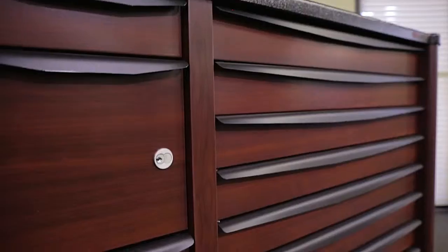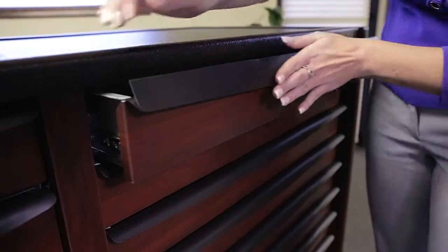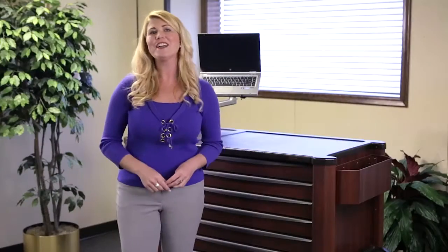Drawer handle covers now come standard with every cart and can be replaced as necessary. These covers will protect against and cover any existing nicks and scratches on drawer handles. They simply cling to the handle and can be removed and replaced at any time. Rx Care Assurance carts require little maintenance and deliver high quality performance unmatched in the industry.